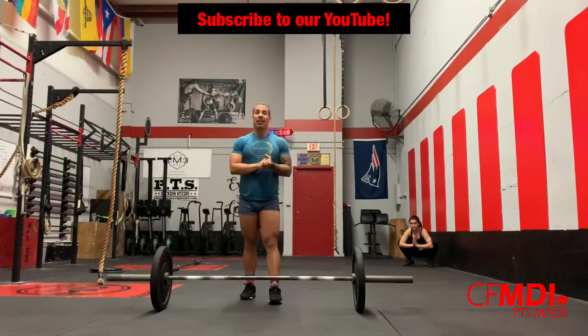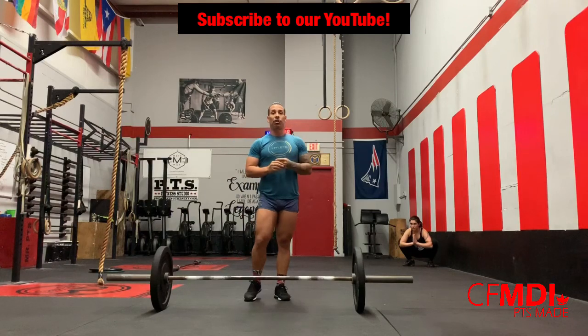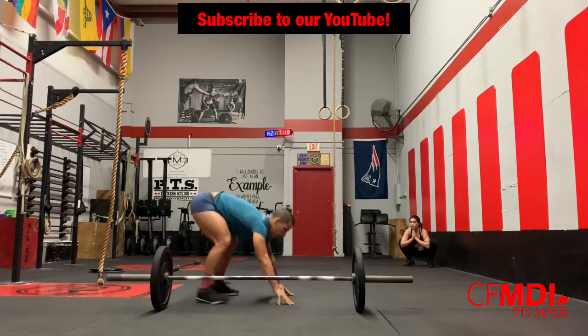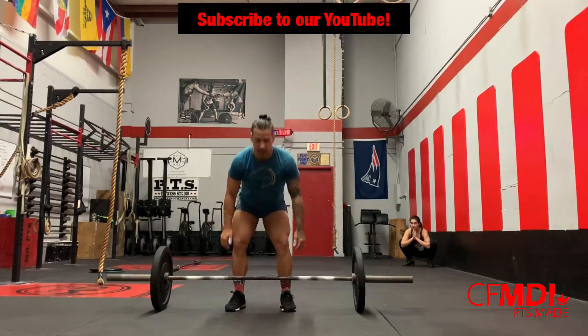The workout of the day, guys, is going to be every three minutes on the minute for five rounds. It is going to be a 200-meter run — that is halfway around the building — back in, ten burpees, with an AMRAP of as many clean and jerks as possible with the leftover time.